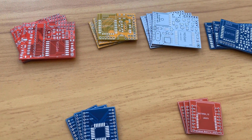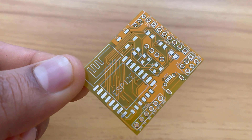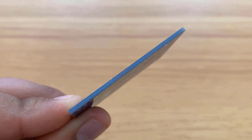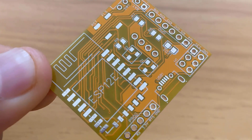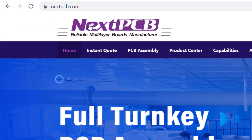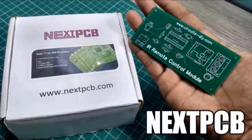Do you want professional PCBs that look great? Then use the services of Next PCB. You can select the board size, solder color marks including red and green, and the thickness. The PCB can be from 2 to 32 layers for complex designs. The finish quality is excellent, and you can also select a gold finish for the pads. Just go to nextpcb.com, insert your design settings, upload your Gerber file, and order. You'll receive the PCB in a couple of days.